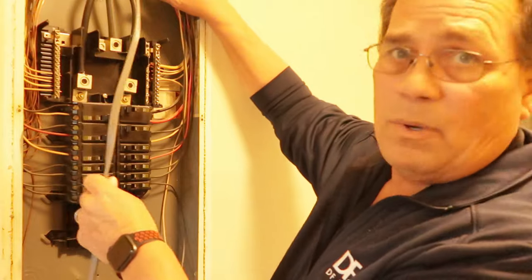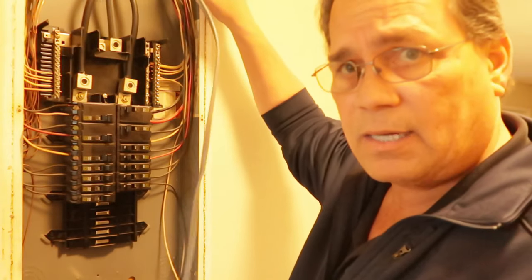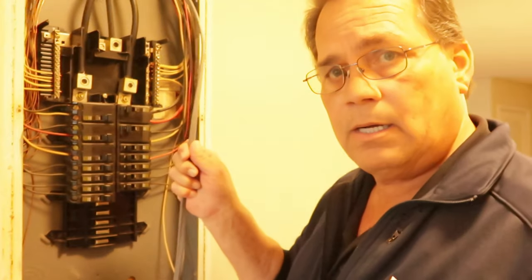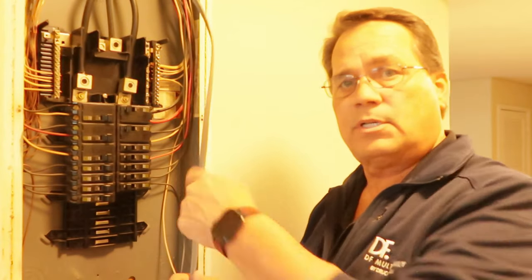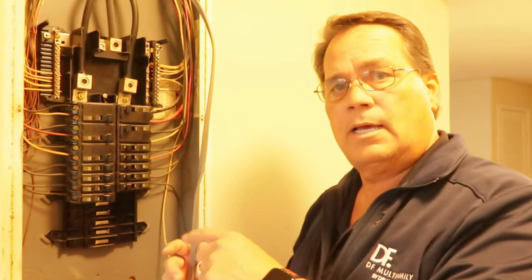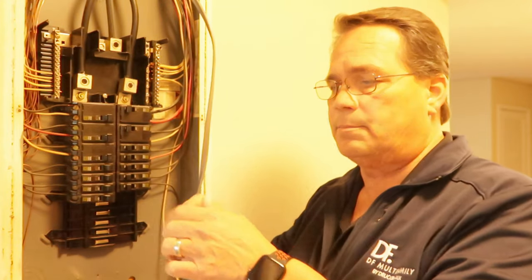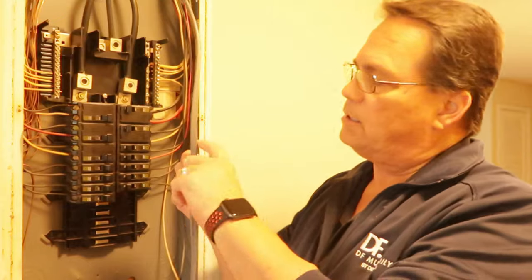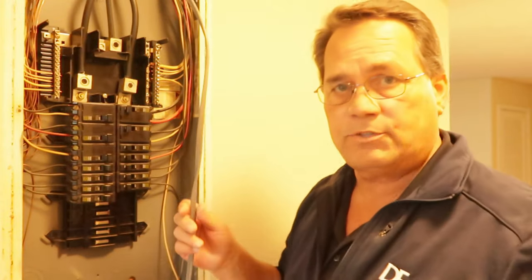We'll go ahead and knock out one of the knockouts up on the top of this box. We'll put a strain relief in so that this wire doesn't go anywhere, because the last thing you want to do is slip this wire down in that panel without the strain relief. You don't want it moving around that metal opening because it's going to cut that jacket and you're going to have a short.